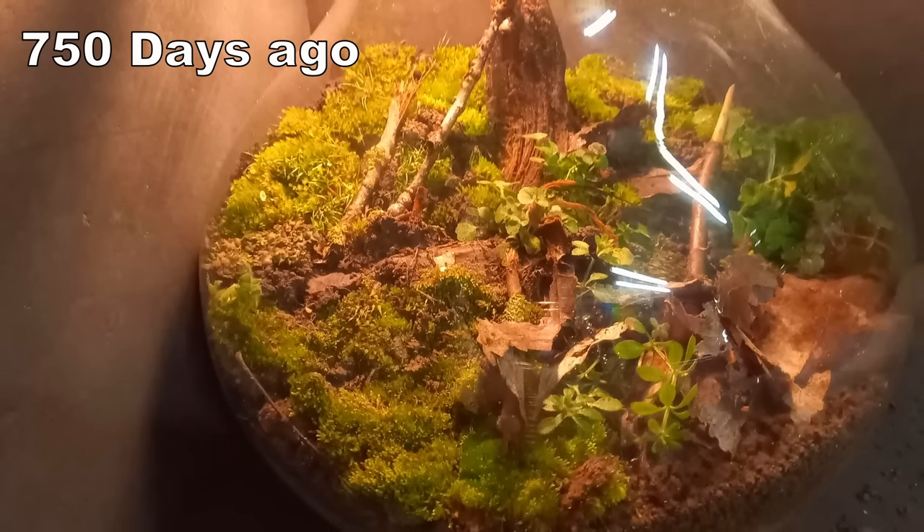This is what the jar looked like 750 days ago, and this is how it looks today. You're going to have to watch the video to see this — it took me 750 days to make, so I think I deserve to milk it out a bit. First, I'm going to show you how I made the jar.